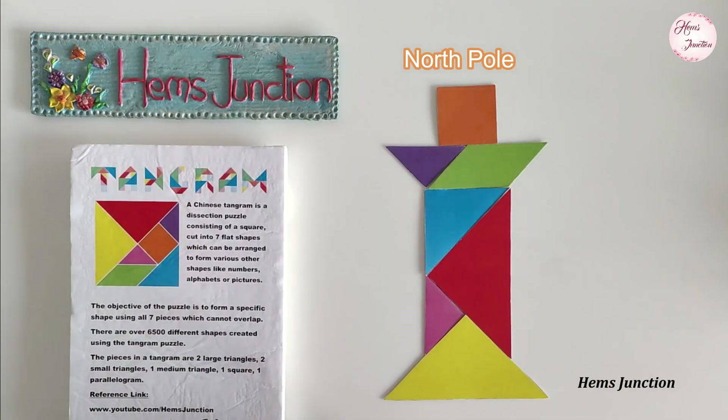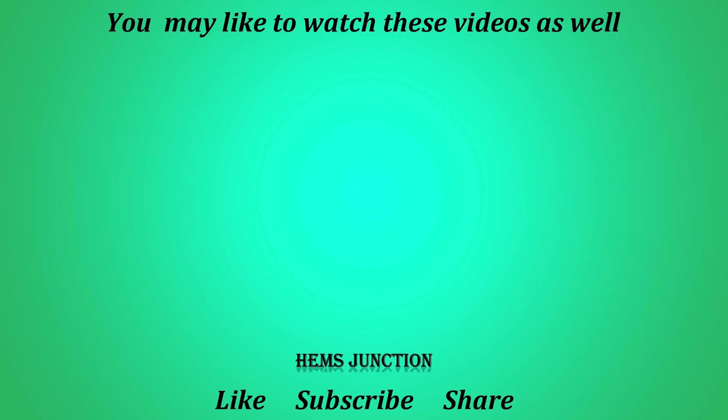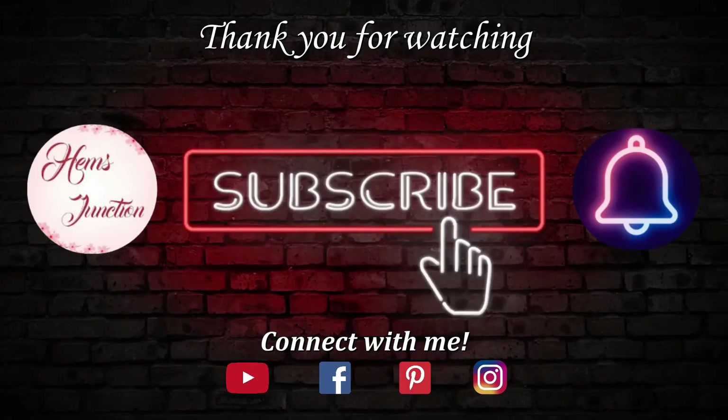Hope you found this video of Christmas tangrams helpful. You can check out more such tangram videos on my channel. Do subscribe and press the bell icon to get notifications of my new videos. Thank you.